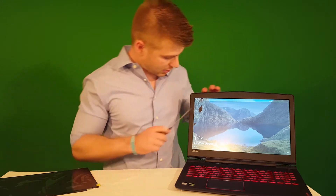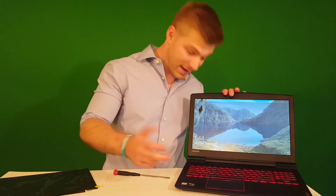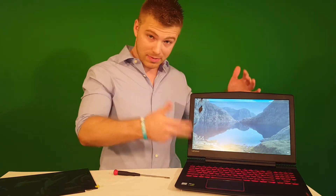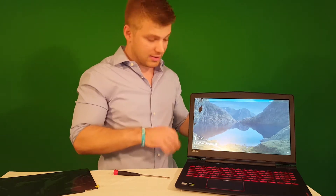Hey guys, my name is Matt. Today I want to show you how to replace a Lenovo Y520 screen that I managed to crack right about here, as you can clearly see. I was making a protein shake and I picked it up and spilled protein powder on it, and I flicked it with my finger — yeah, don't do that.